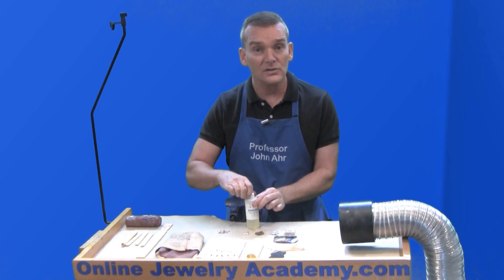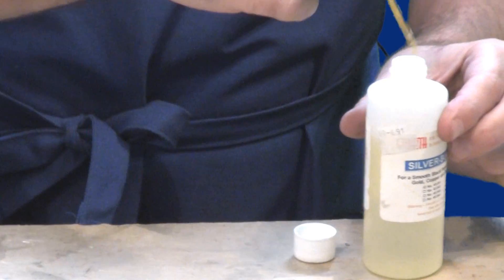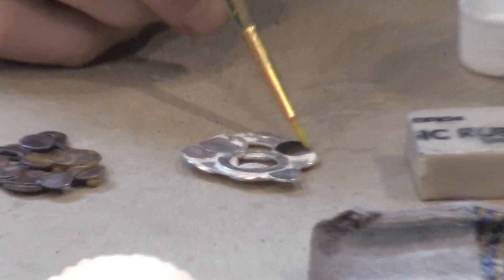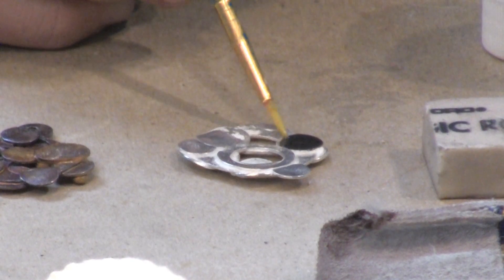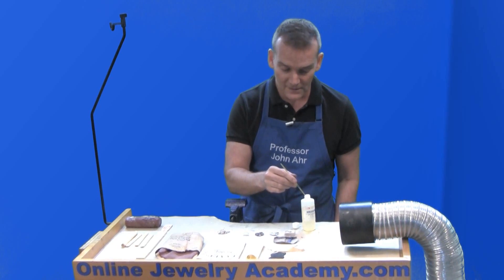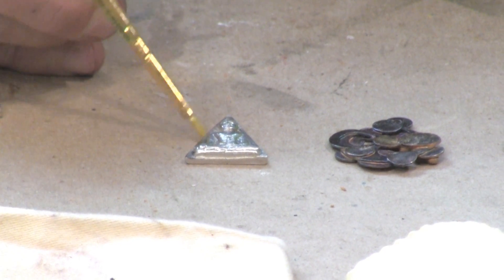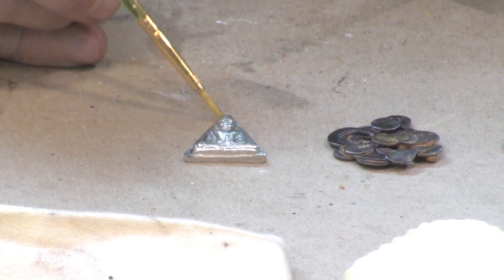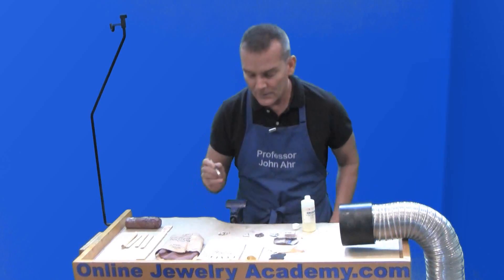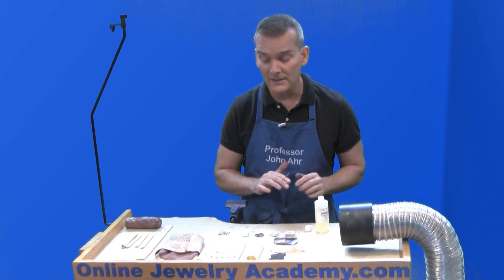Silver black is great because you can actually control it much easier than you can liver of sulfur. For example, if I just dip into it right here, I can turn one of the circles on this piece black almost instantly and keep it just to that circle. Likewise, I could come over to this little relief here and just hit the outside areas of the Buddha and make the Buddha stand out more by turning the background to a darker shade, if not entirely black behind him. The one thing about silver black that you need to be careful with is you need to use it with good ventilation.